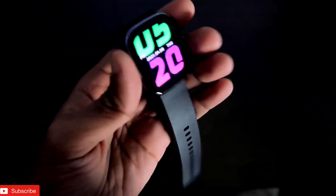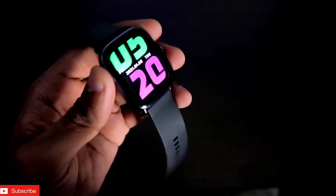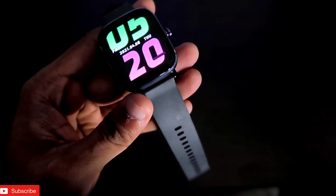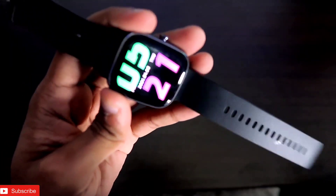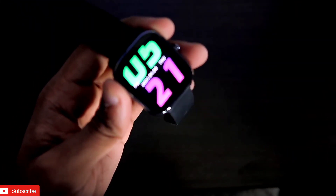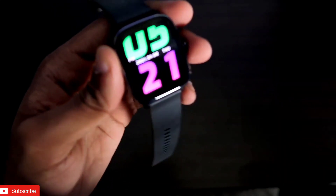At the price point of ₹6999 it has all the basic features of a smartwatch. It doesn't have the feature for answering calls, but it has all the basic features a smartwatch can do at that price point. So let's see what sensors are in the Amazfit GTS 2 Mini.